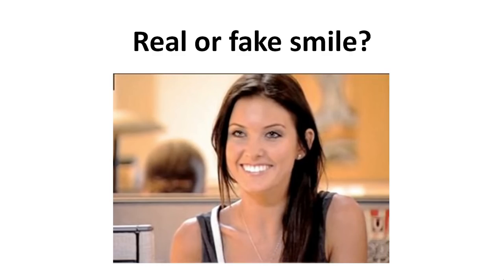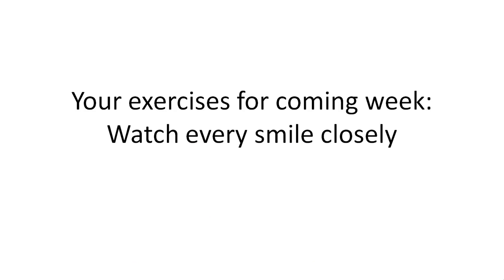And this one? You're getting good at this. It's really easy now because this is a fake smile — you can see it clearly because there is no contraction around the eyes. So now you know exactly what you have to look for on people's faces when you want to make a difference between a real or a fake smile.